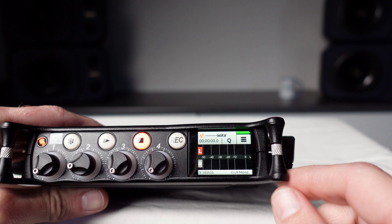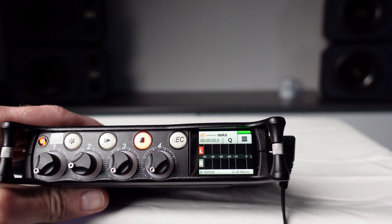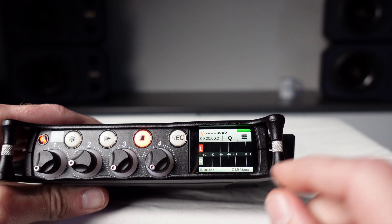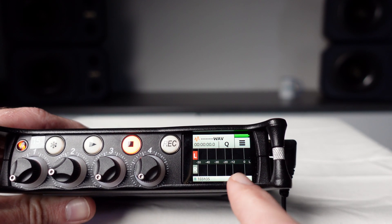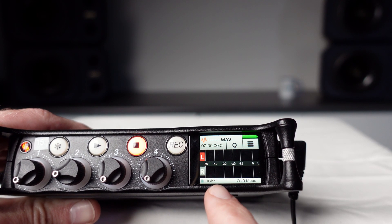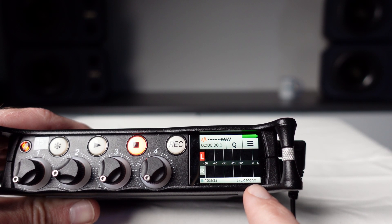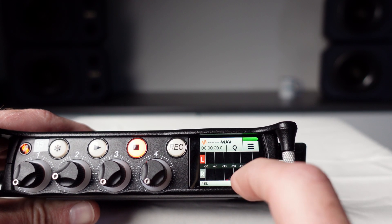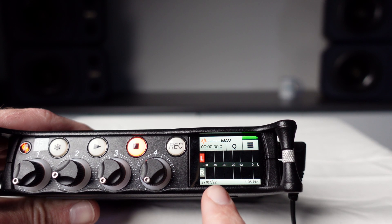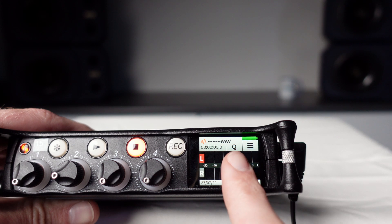In the middle of the home screen is the level meter. There are three different meter views — touch the level meter to change the views. At the bottom of the home screen is the status bar, which also has three different views. The first view shows the amount of space left on the SD card and the headphone monitoring settings. The second view shows the record format, and the third view shows the date and time.